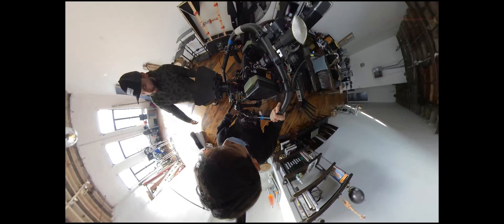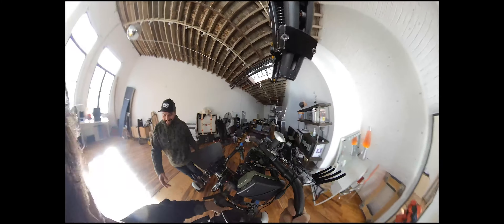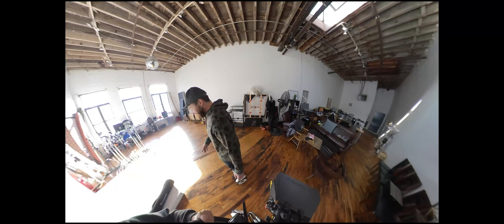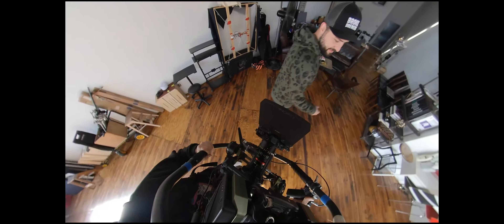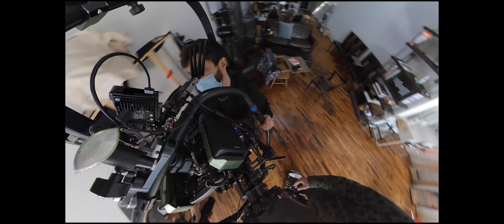Here you can see us at the office where we're testing all the gear, making sure everything works, and testing the whole movement of the shot. Our office isn't quite big enough to exactly replicate the shot as we did in the street, but we learned a lot and we were ready to go.